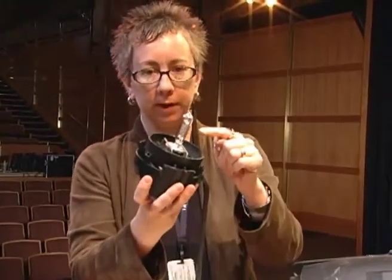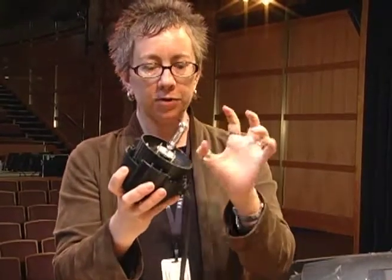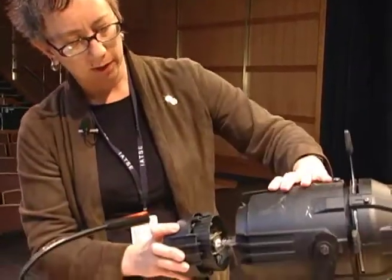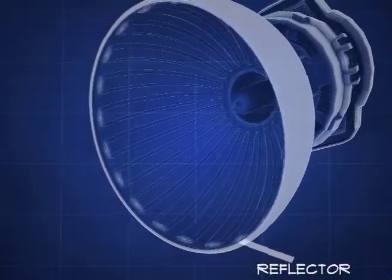This is called a cap. And this is the lamp — the light source, a point light source — that goes back into the unit. In this part of the lighting instrument, there is a reflector that is shaped like an ellipsoid, like an egg, like a half of an egg that sits in here.